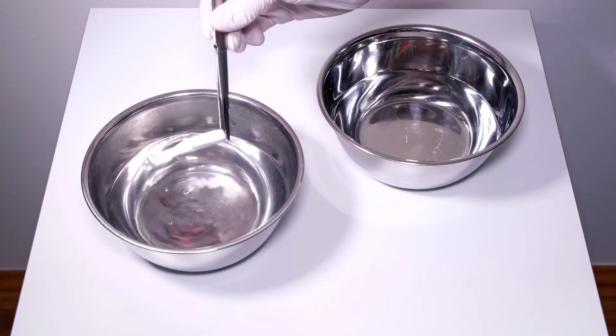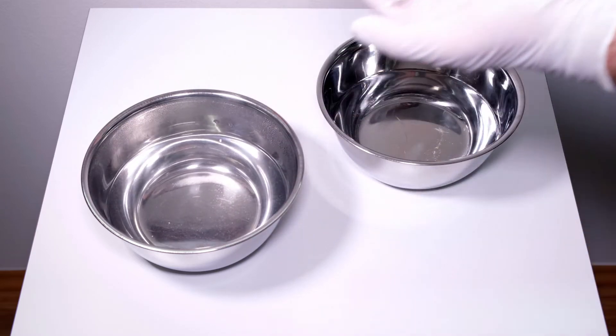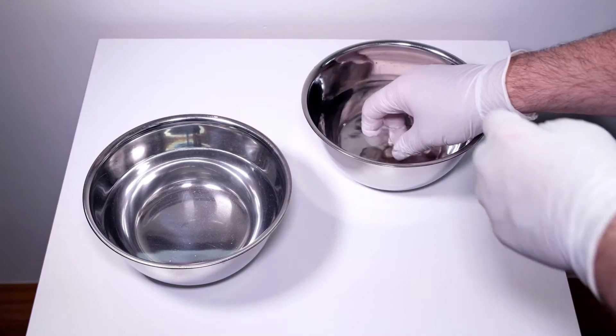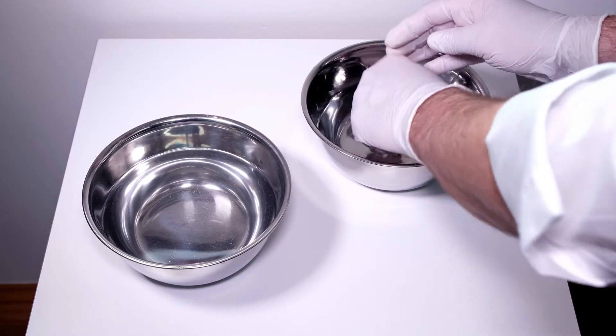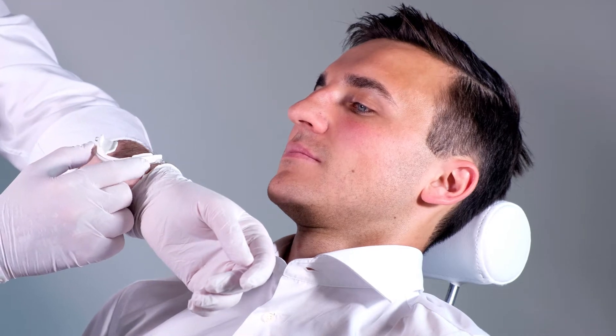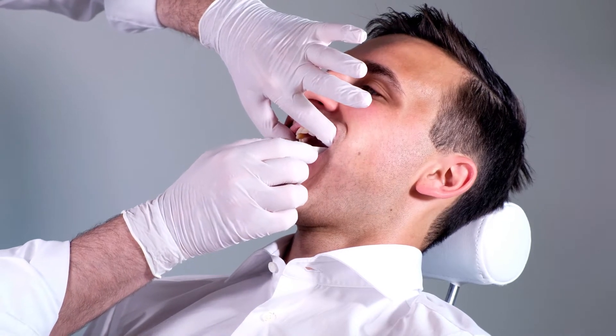Using the tweezers to grab one of the fixation knobs, take the tray out of the water. Allow it to cool down in the air for about 60 seconds while carefully shaking off excess water. Moisten your gloves with water to prevent them from sticking to the appliance. Make sure that the material doesn't cause burns when inserted into the mouth.